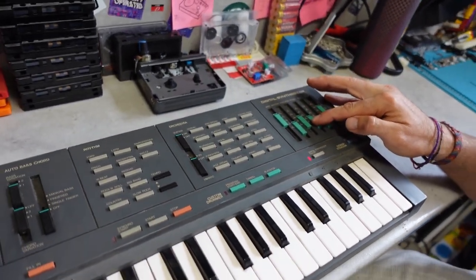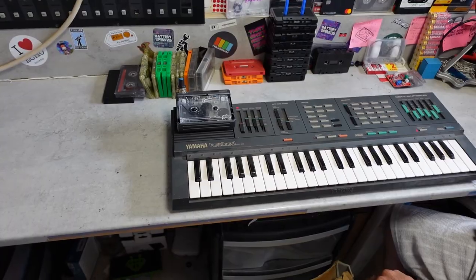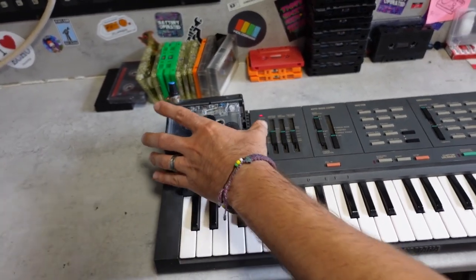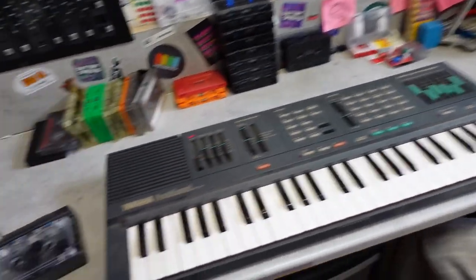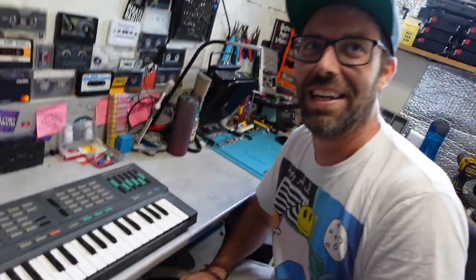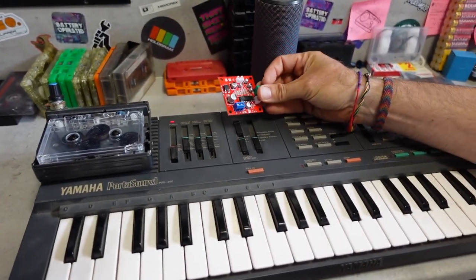We're gonna clean it up and modify it. Everything's better with a tape loop in it - I want it inside because no one wants the speaker, it sounds horrible. This is a cool synth. What else could we actually do to it? We could build an echo thing into it so we can echo all the sounds that come out of it.